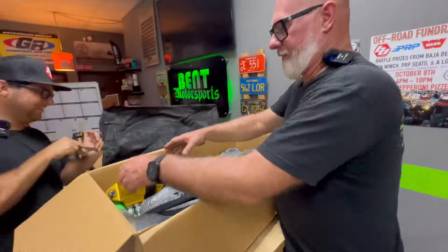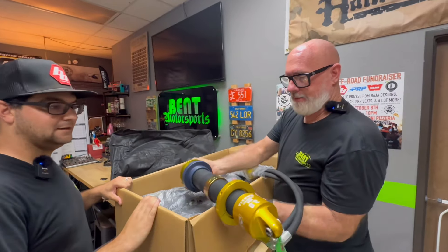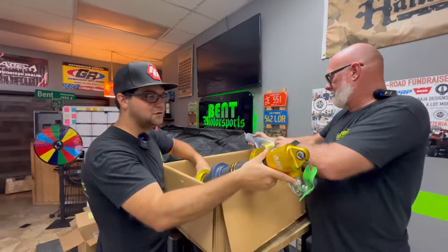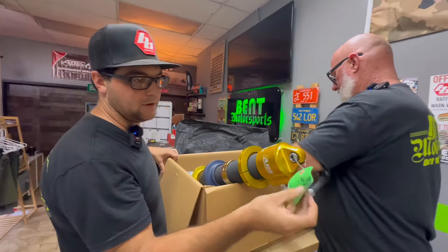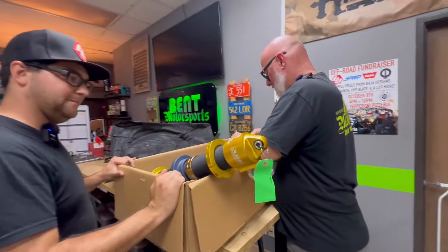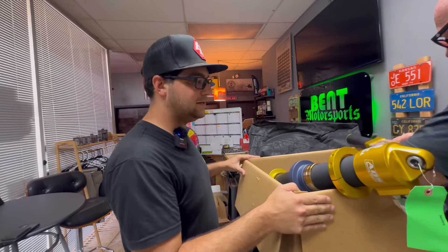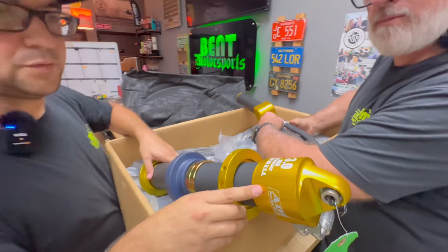In all seriousness, Curtis probably knows more of the specs on these since he ordered them, but these are the real deal. These are 3.0 internal bypasses. These ones are the 12-inch ones, if I remember correctly. There should be a set of 14s for the rear of this project. Kind of a big deal. According to ADS and RPM, this is going to be one of the first 392 JLs with 3.0s on it.